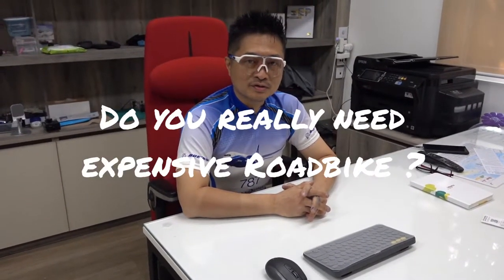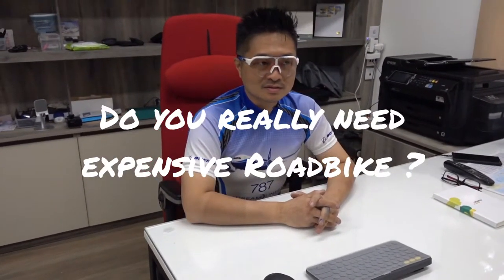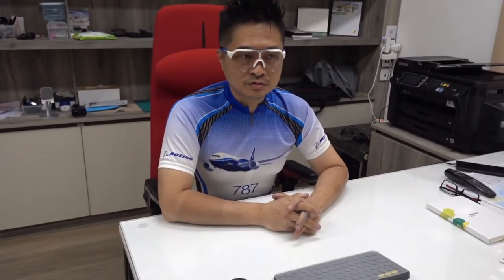Hello again, it's good to see you. A lot of viewers and friends have been asking me — I do review a lot of folding bikes, but do I own a good bike or do I ride a road bike?